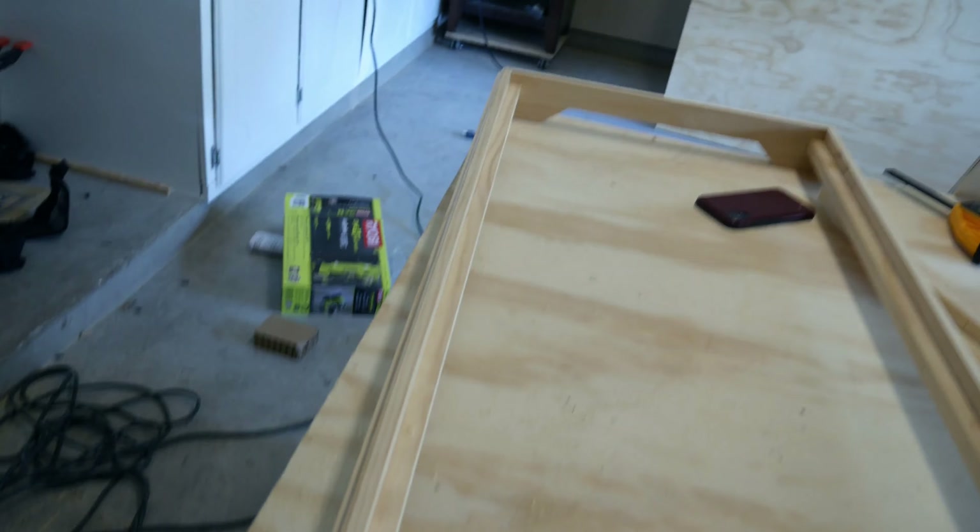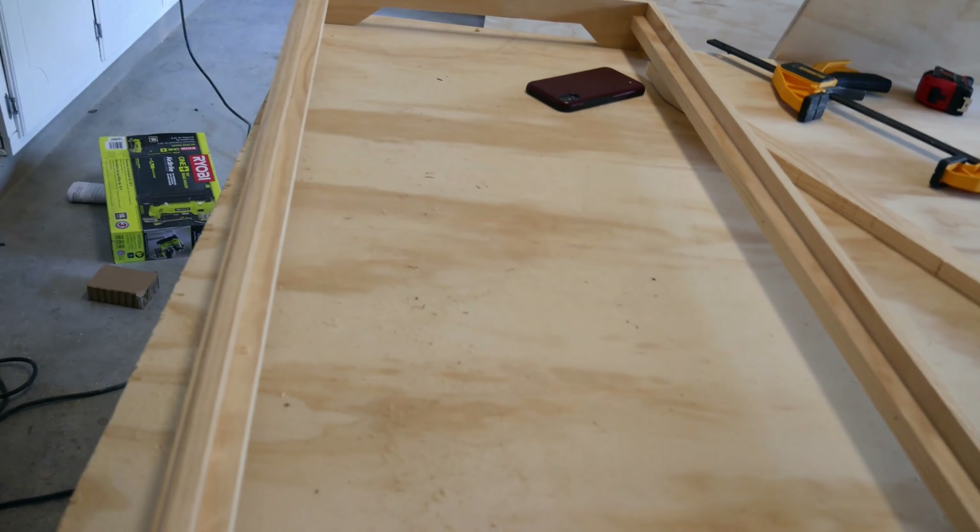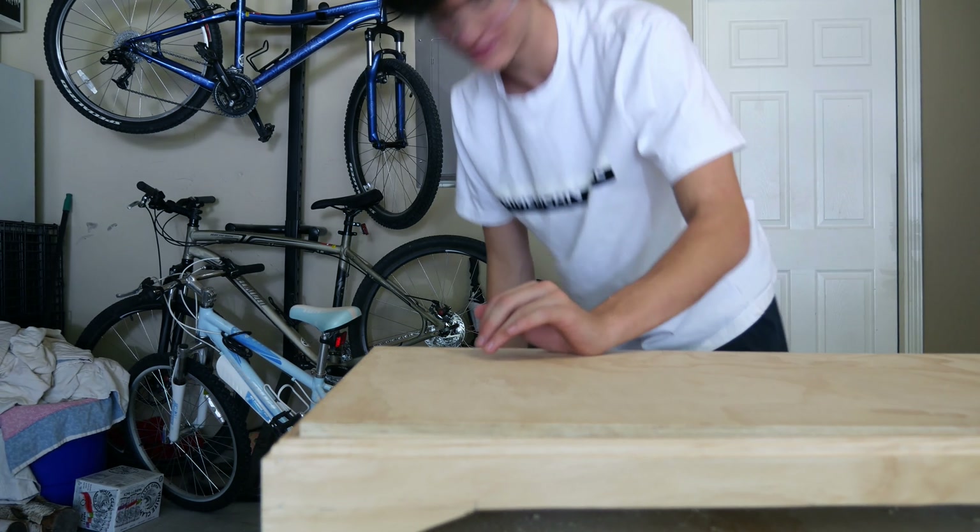All I've done now is added these two little strips running on the sides, and I made them sink in three-quarters of an inch so that the plywood can sit in here and sit flush with the trim. I'll show you all that in a sec. This is my favorite thing — whenever it's so tight that you have to use a hammer to put it in.